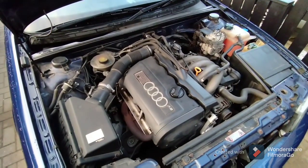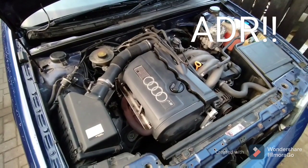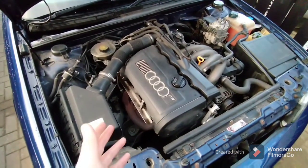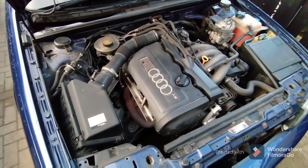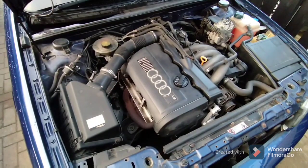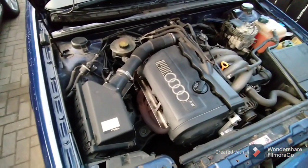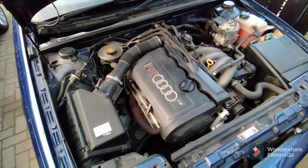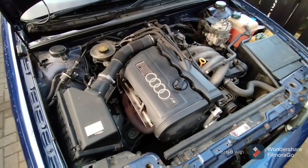While I'm here, I might as well show you a couple of points about the Volkswagen 1.8 ABK engine, also seen in Audis such as this 2000 Audi 80 Cabriolet. It was in Golfs, Passats, and various other VAG products of that era. It's also found in turbo form in the likes of the Audi TT and Audi S3, so it is quite a well-used engine across the range.